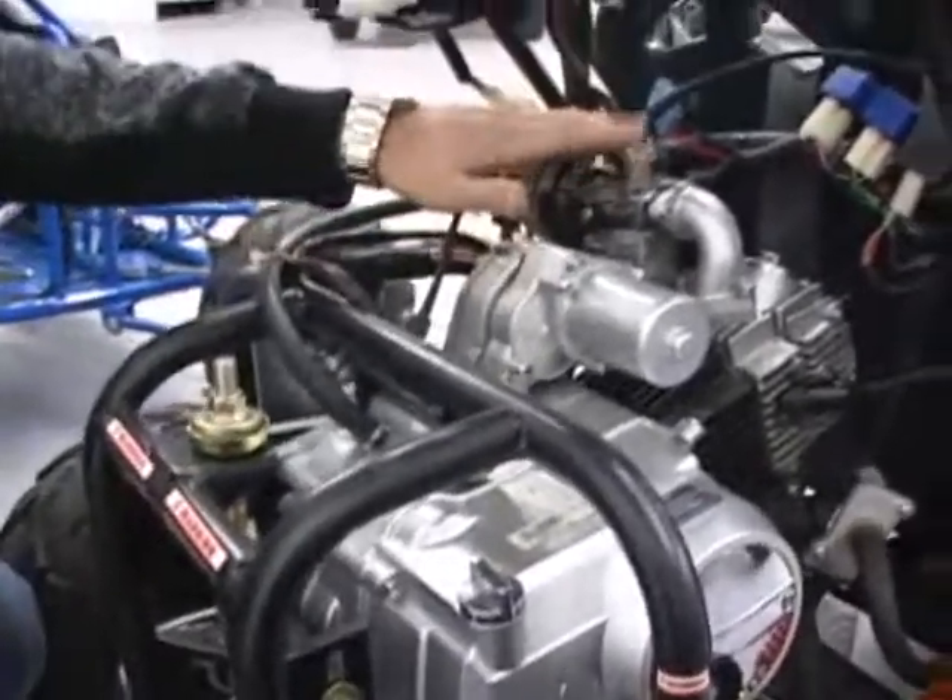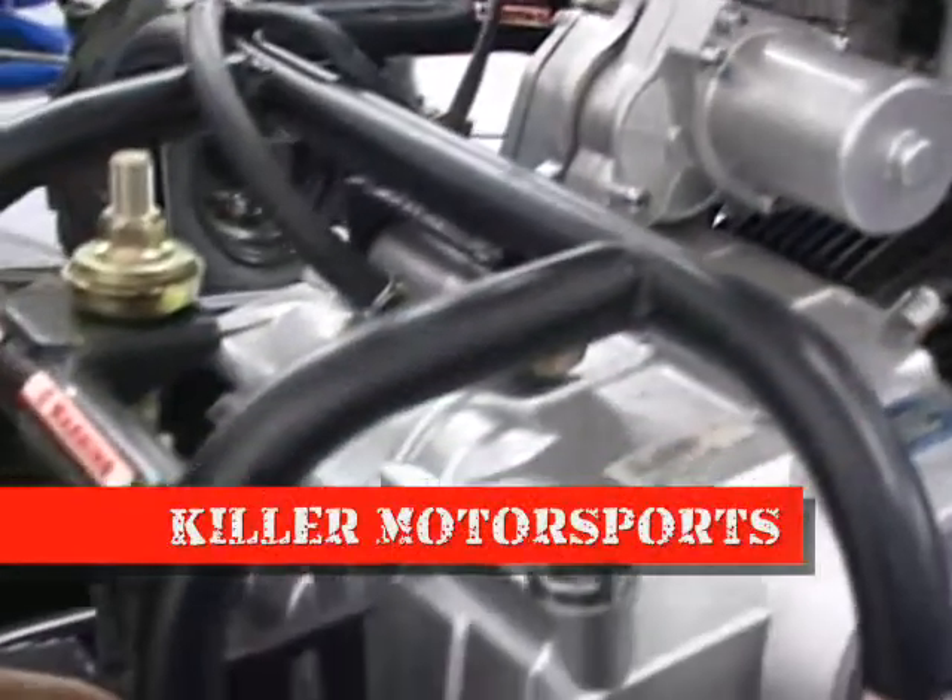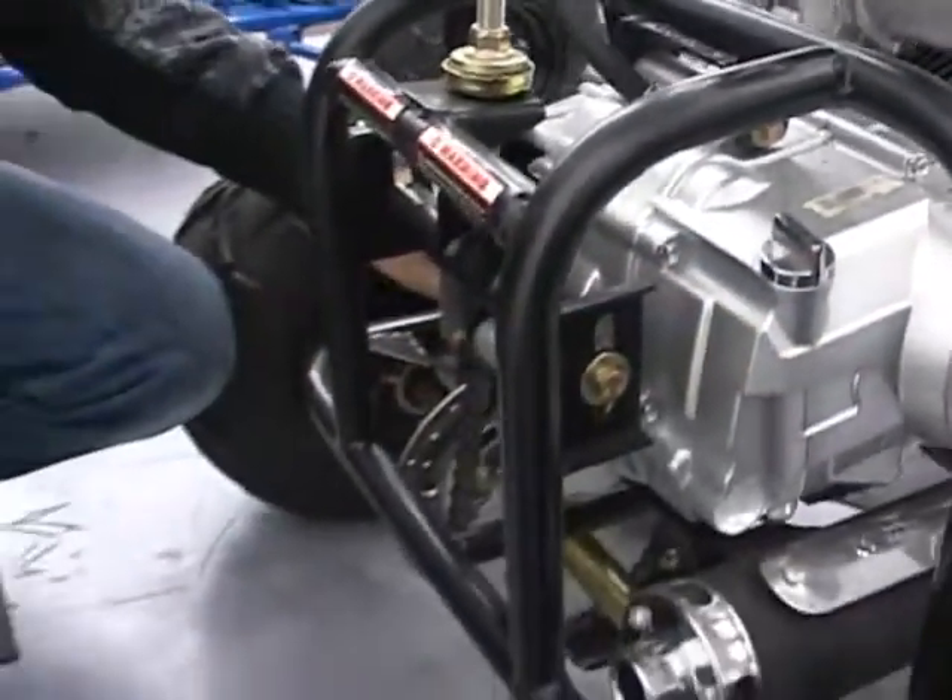It is a 110cc motor right here. It's carbureted — the carburetor is fully rebuildable. It's an electric starter right here. It's a 420 chain drive system set up, and it's also got a hydraulic disc brake on the back.